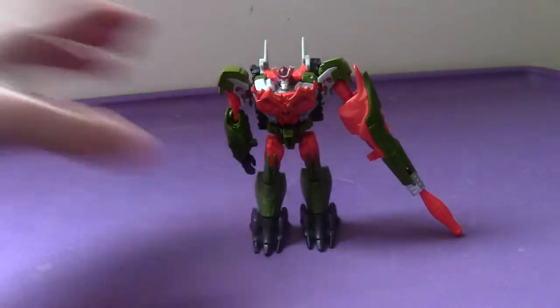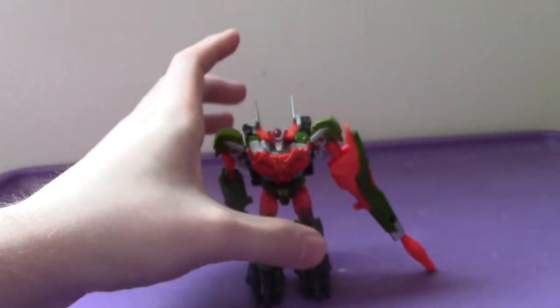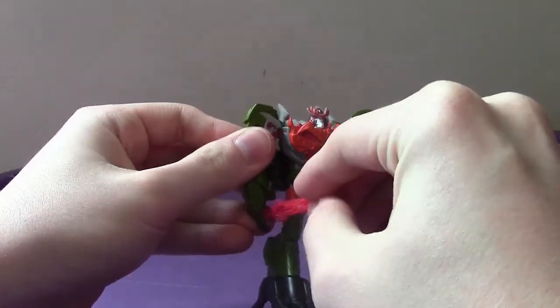Taking a look at his head — it's pretty awesome, very menacing and scary looking. Overall, Bludgeon just looks awesome. But I really think the Revenge of the Fallen Nest Alliance Voyager Bludgeon, that came out about five years ago, was far superior to this one.